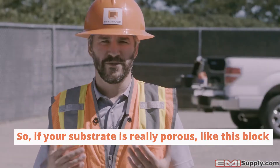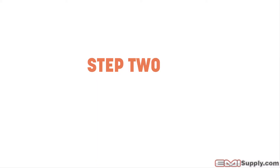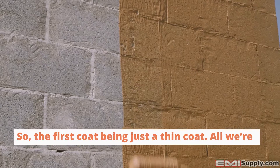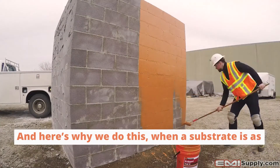If your substrate is really porous like this block we have here, it's better to do two coats. The first coat should be just a thin coat — all we're looking for is a thin coat. It's going to cure quickly and shrink the pores in the block.